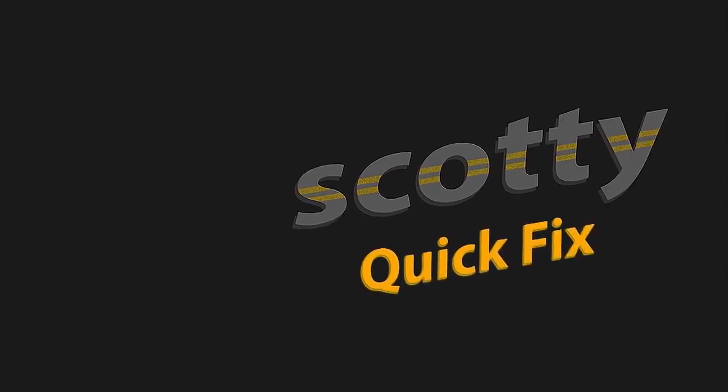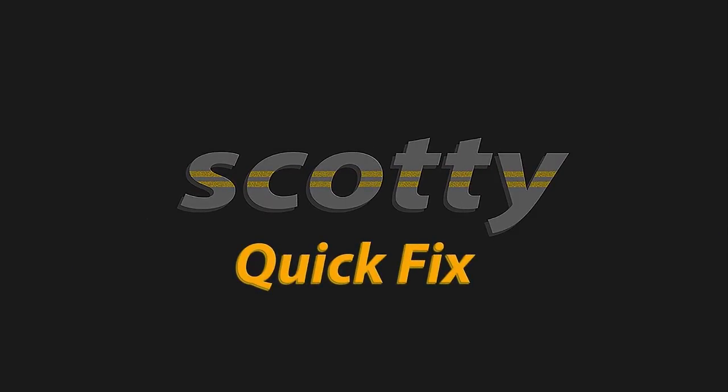Just remember to check it like once a month, especially if you park under trees like I do. So if you want a car that smells sweet all the time, now you know how to do it on the cheap. More quick fixes on the Scotty Kilmer channel.